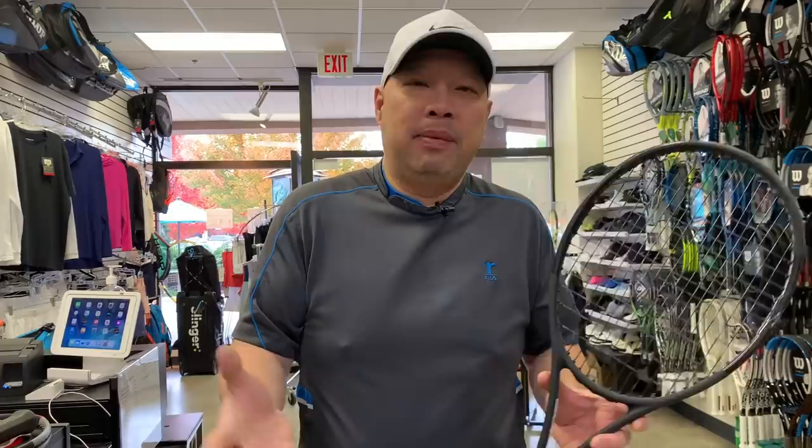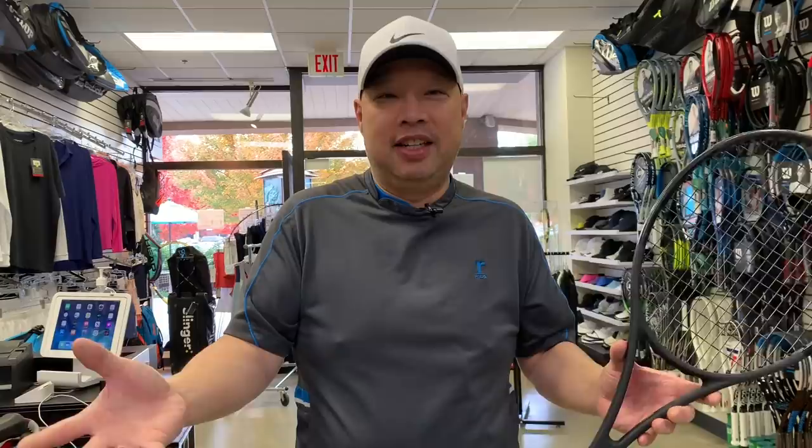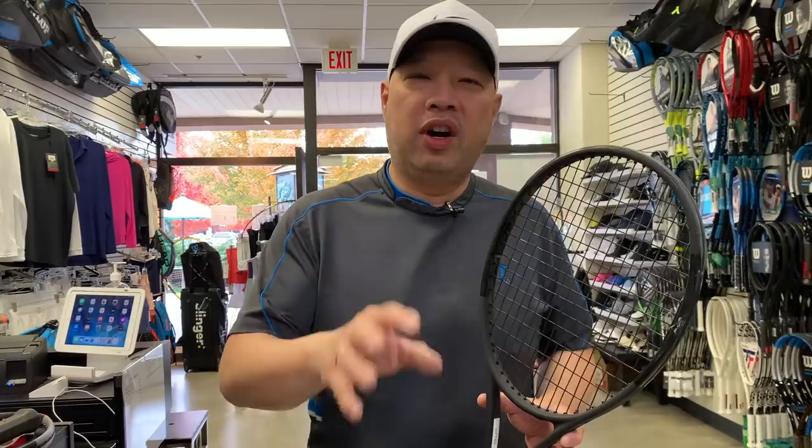I had a bunch of women who switched to the Steam 105S and they were breaking strings like potato chips — it was ridiculous. These ladies had no business breaking strings, but they were breaking strings. I was seeing them every three weeks to once a month, when normally I'd see them maybe once a year. So did it work? Of course it did — they were getting spin automatically from the string pattern; the strings were moving, sliding, snapping.